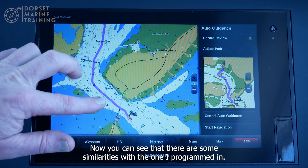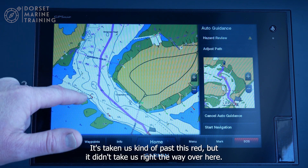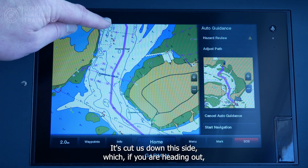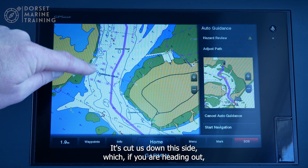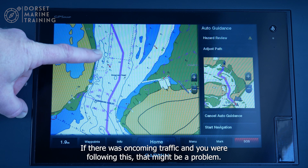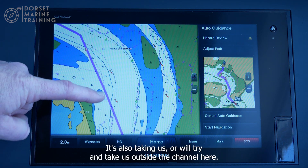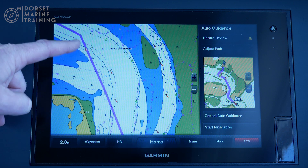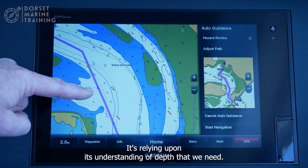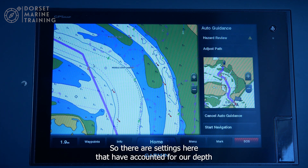You can see there are some similarities with the route I programmed in. It's taken us past this red buoy but didn't go all the way over here — it's cut down this side, which if you're heading out is arguably putting you on the wrong side of the channel. If there were oncoming traffic and you followed this, that could be a problem. It's also trying to take us outside the channel here, which might be a safe route — it's relying on its understanding of the depth we need.